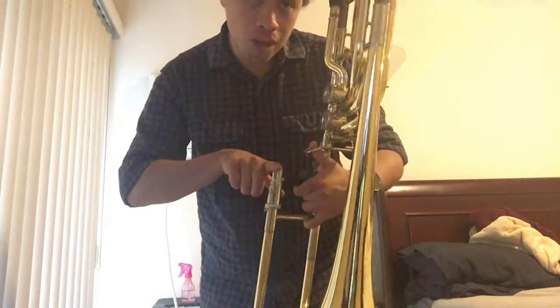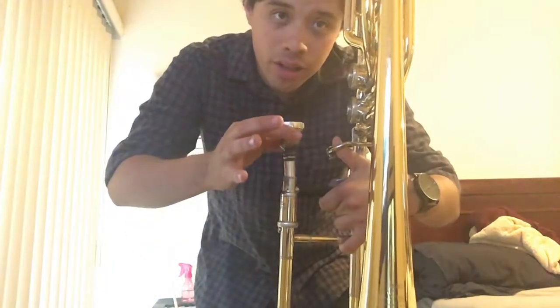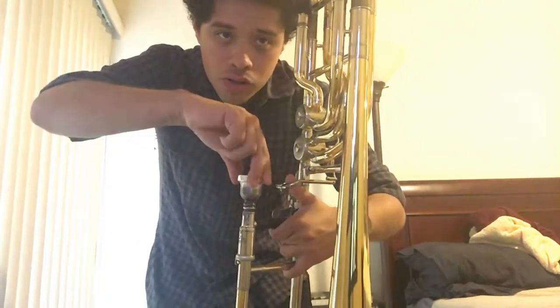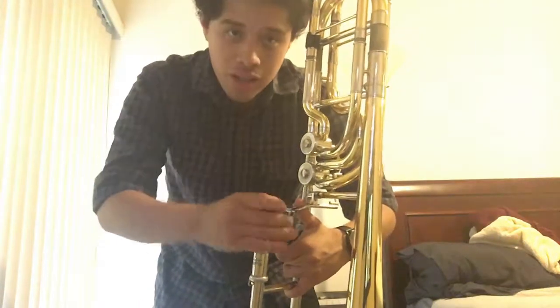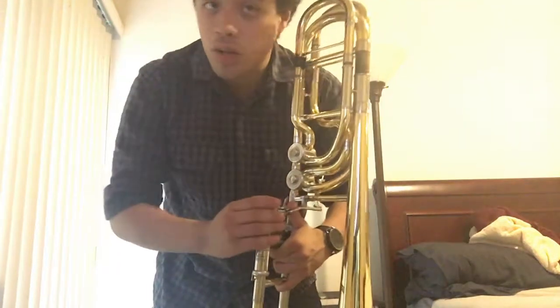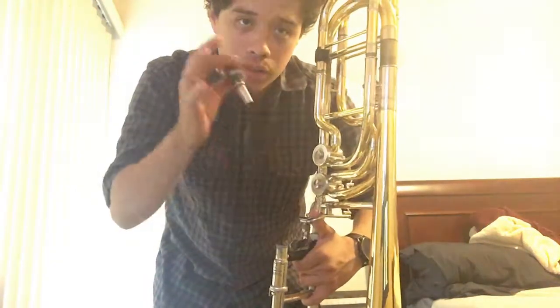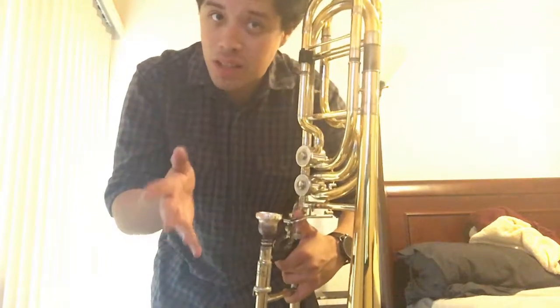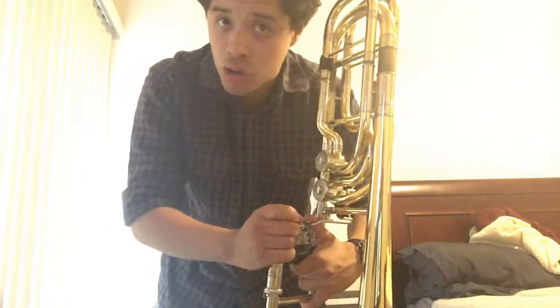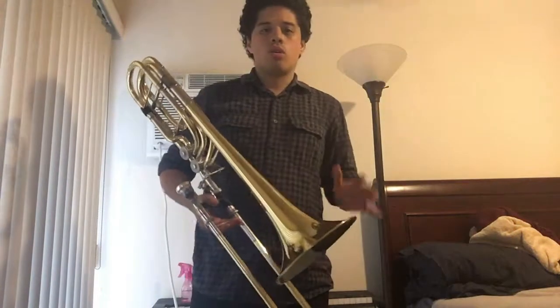Now we still need to attach the mouthpiece. We're going to put it in the lead pipe — the only pipe that's open. Grab your mouthpiece and put it in this lead pipe. Just having it sit there is not secure, so you're going to want to give it a small twist. You can barely notice the twist — it does not need to be big. Just set it in and give it a small twist and it will stay secure. To remove the mouthpiece when you are done playing, just twist it in the opposite direction and lift it up. You do need to give it a small twist to release it. That is the general assembly of your trombone.